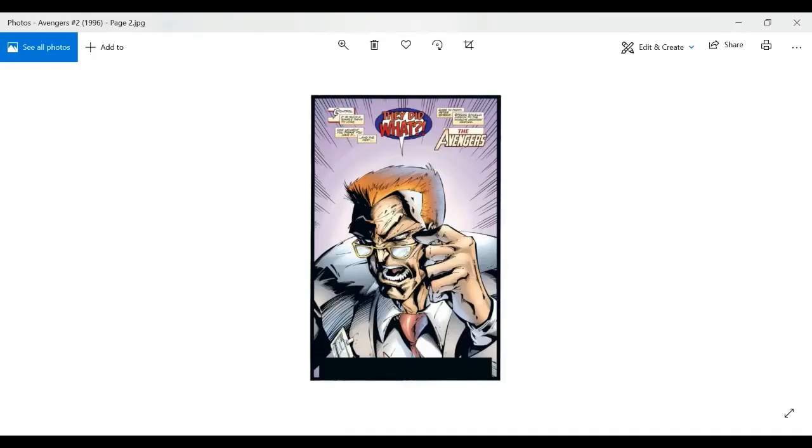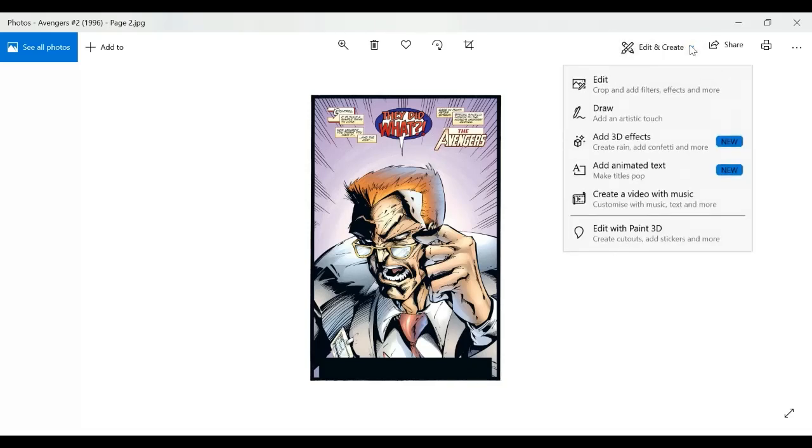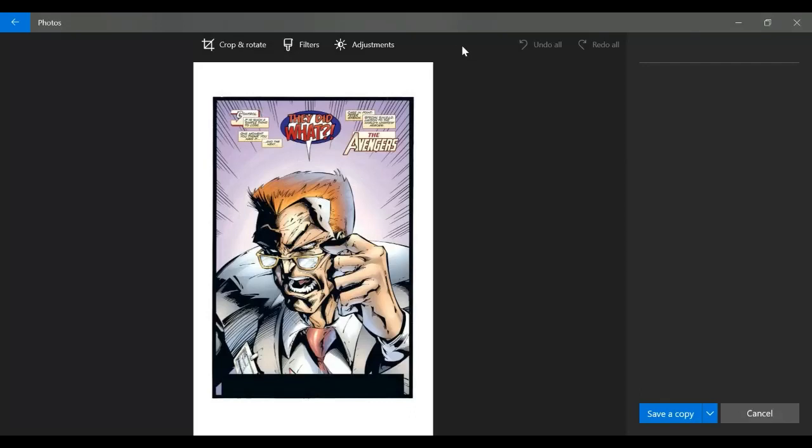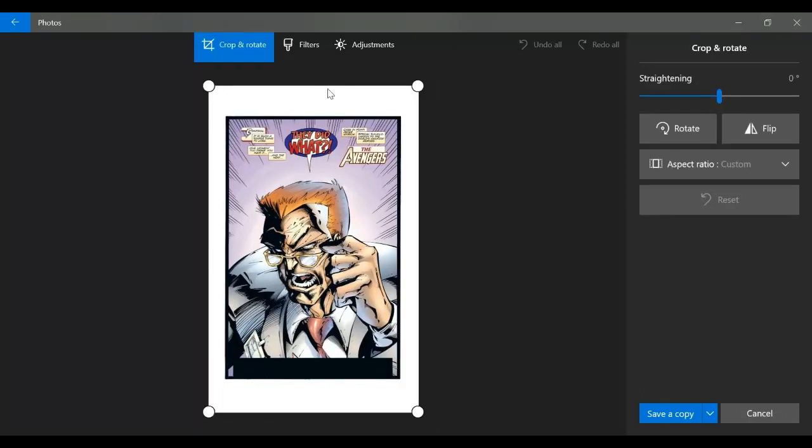We're going to start off in Microsoft Photos, which is a standard free app that comes with any Windows laptop or desktop. I'm going to look at a couple of images I scanned for previous custom prints. Here you can see the tools at the top — this is a picture from an Avengers issue. I'm going to talk you through the tools I use for Microsoft Photos because some of it is actually really useful, and then later in the video we're going to transition to GIMP, which is a different image manipulation piece of software. We'll start off with cropping.